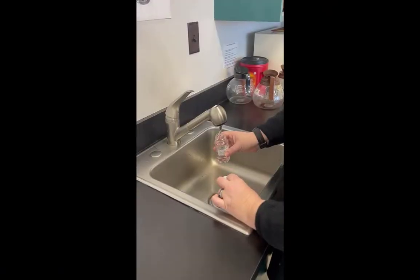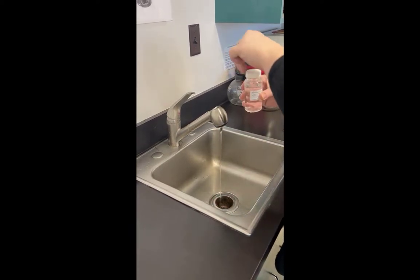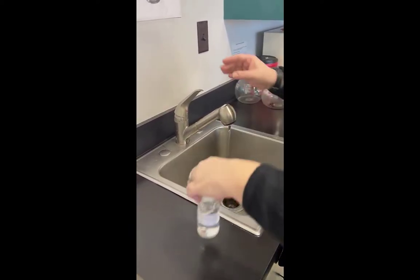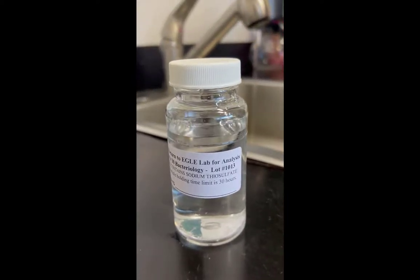Hold the bottle under the water stream and fill it to the appropriate level, located in between the two lines near the top of the bottle. Carefully screw the lid back on and set the bottle on a flat surface to double check that the water is filled to the appropriate level.